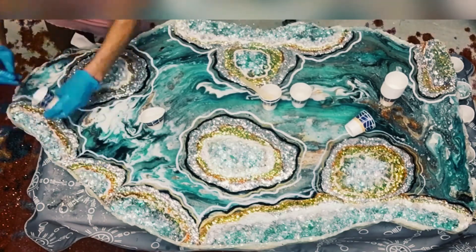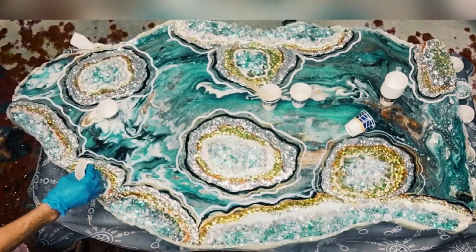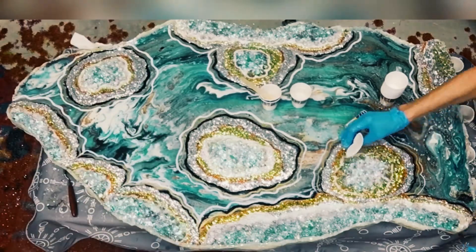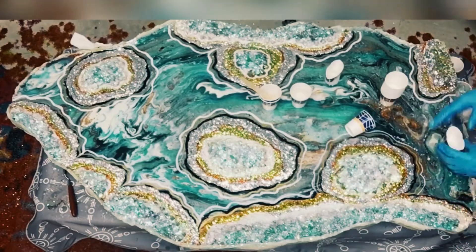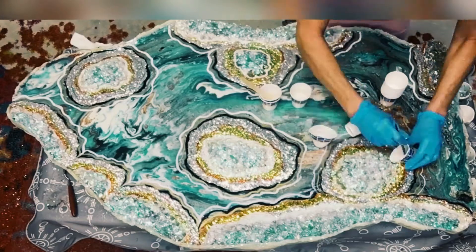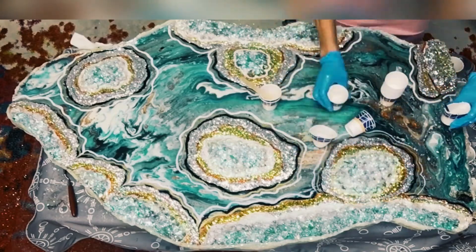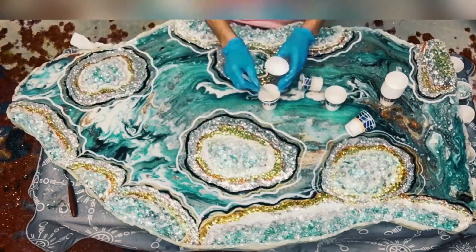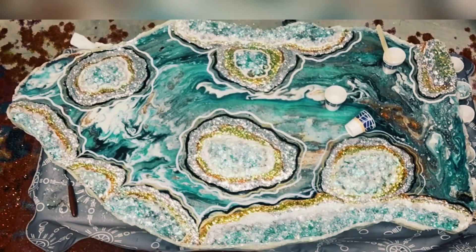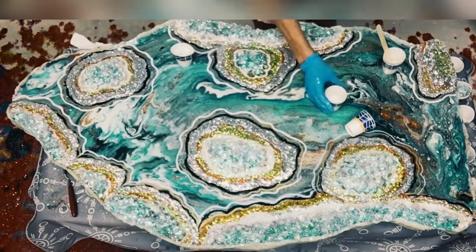I used white glitter and iridescent glitter for this, but the glitter around the edges is gold, silver, and black. I just put a lot of white iridescent glitter on top of that area that I'm doing there, and you can see me doing it again here. It just takes the crystals up a notch and makes them more sparkly.